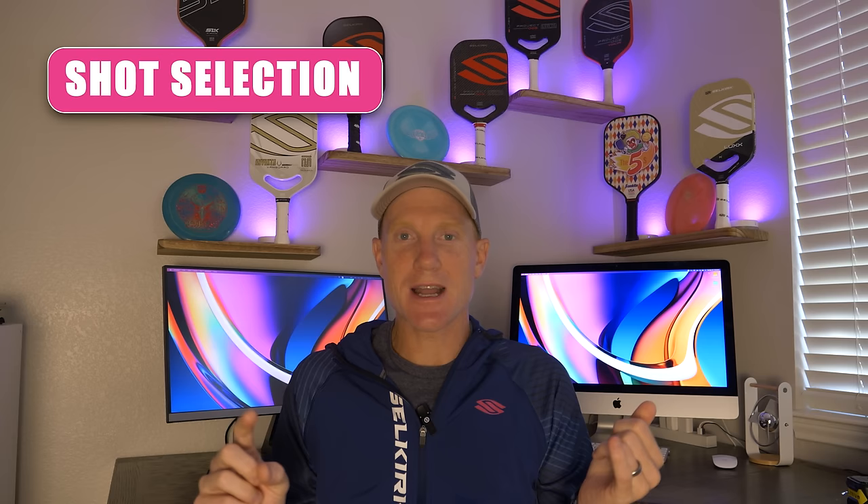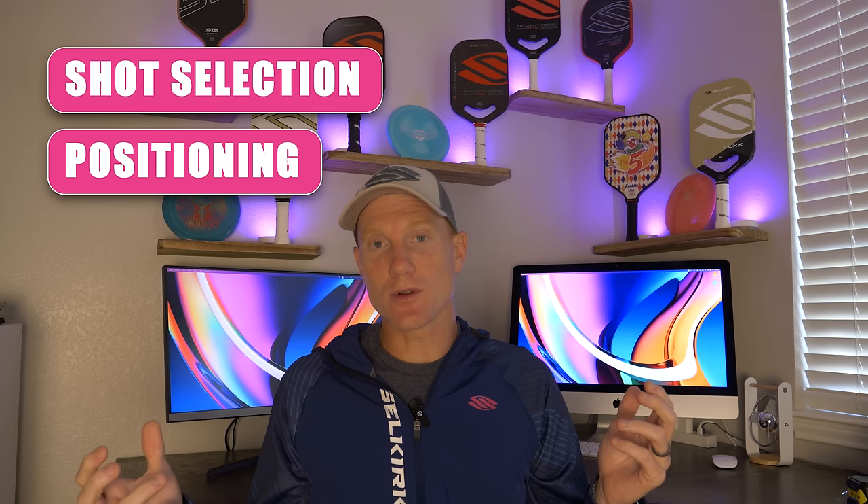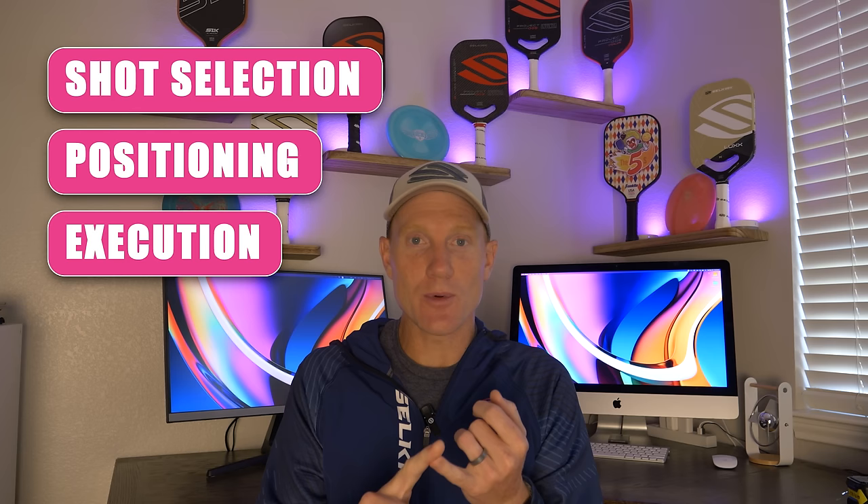When I'm trying to improve, I'm always breaking down pickleball into three main categories. You've got shot selection, which is basically which shot should I play in any given scenario. You've got positioning, which is where should I be on the court in any given scenario. And you've got execution, which is: I know what shot I want to hit — can I actually make it happen? Can I produce that shot when I need it?